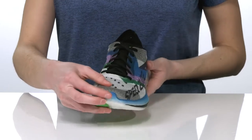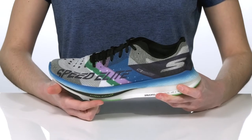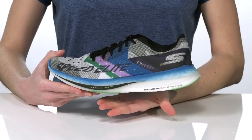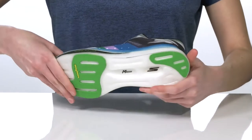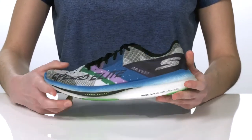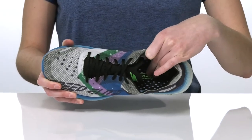They have a lace-up closure for a locked-in fit and a carbon-infused plate built into the midsole to help with stability and support. The midsole features the Skechers Hyperburst cushioning for shock absorption and energy return, and they have the ultra durable Goodyear rubber outsole underneath.